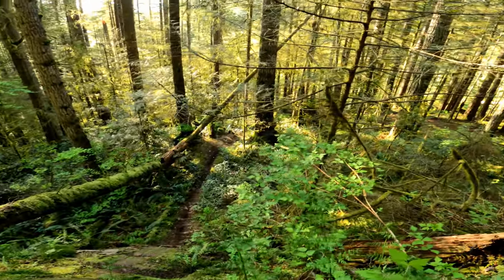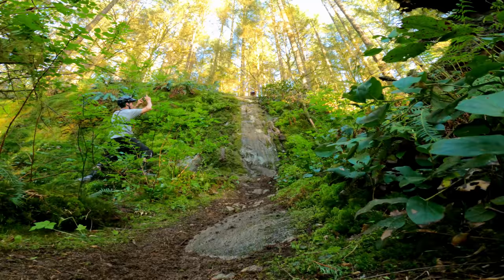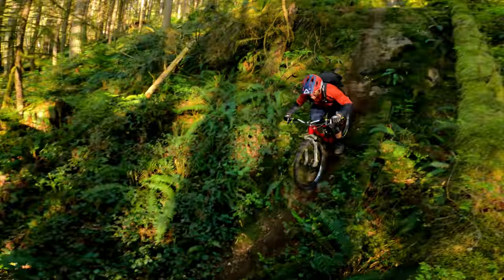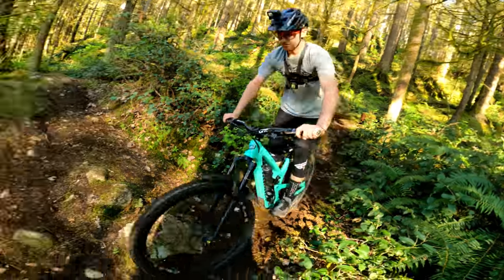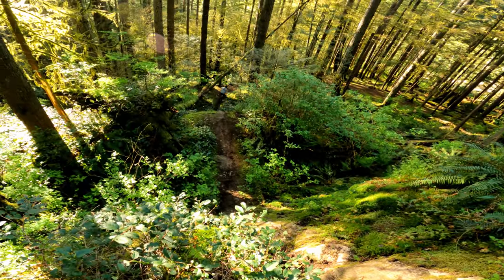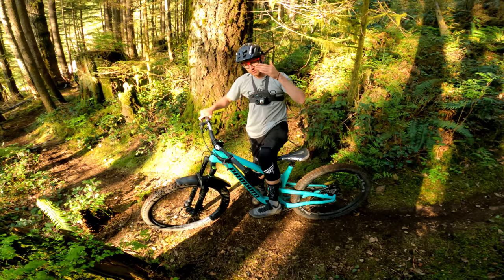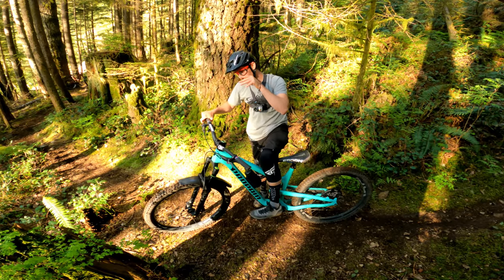Yeah buddy, whoo! That's actually really slippery here - it's a shame people can't really see it in the video but let me tell you, it is slippery. Yes! Whoo, okay my turn! Nice - that was better! Yeah, I lifted - I popped the bike and kind of lifted the rear of the bike, so I went over the knuckle and didn't have to hit my chainring on it.